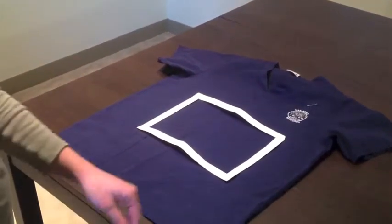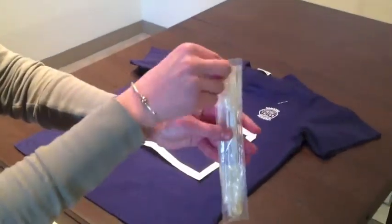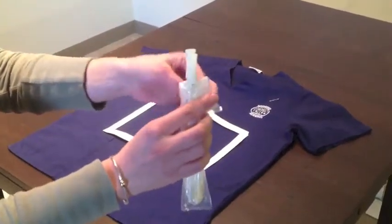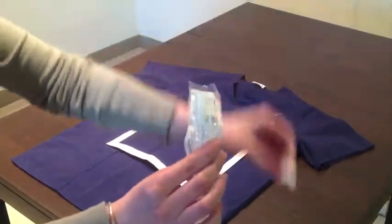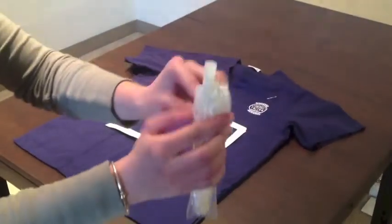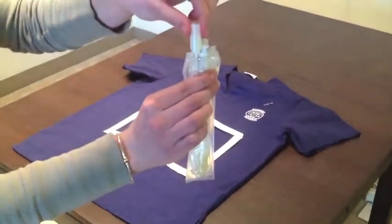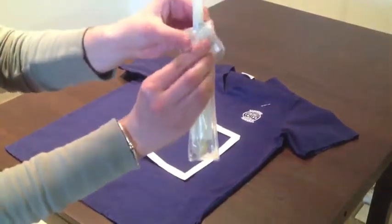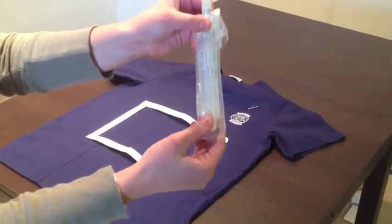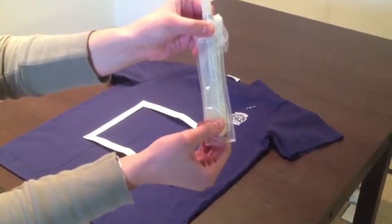Remove the swab from your supply bag. Peel back the packaging about a quarter of the way. Remove the sterile cap from the plastic tube and discard. Holding the swab only by the plastic cylinder on the end, insert the swab into the plastic tube.